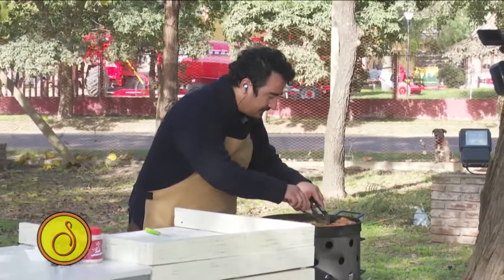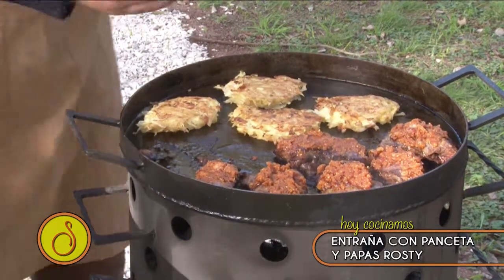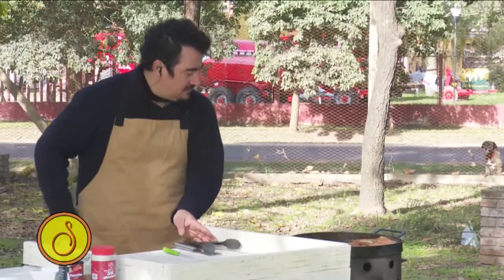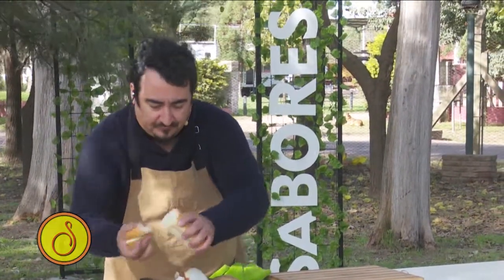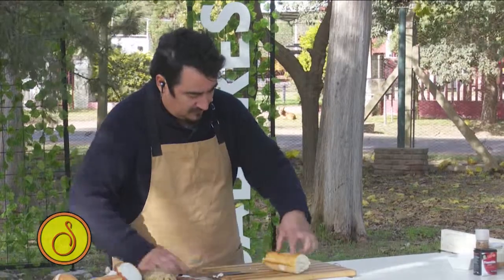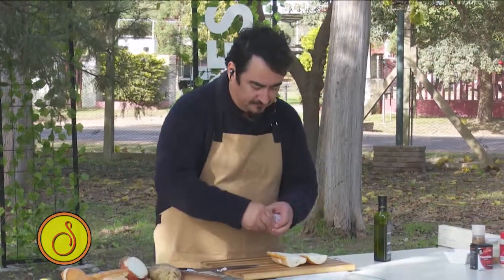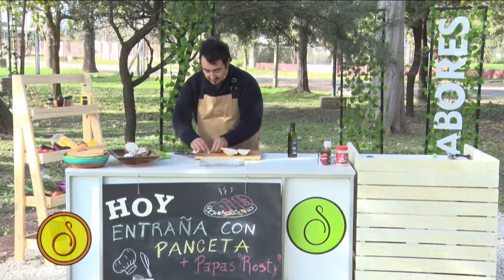Vamos a volvernos. Ahora que se contrajo un poco la entraña, acá hay más lugar. Esta parte, que está medio en bajada, es la que voy a utilizar para lo que quiero ahora. Se me ocurrió: yo tengo acá un pancito. Lo voy a cortar a la mitad. Voy a buscar un aceite de oliva. Le voy a poner primero un ajito. Golpecito y tenemos el ajo. Limpio.